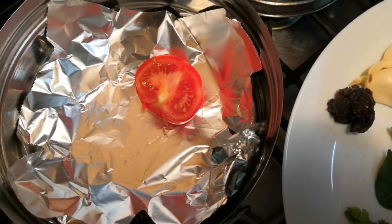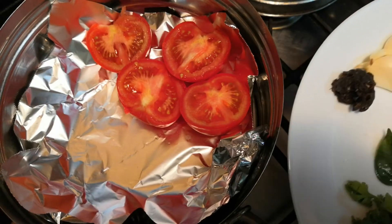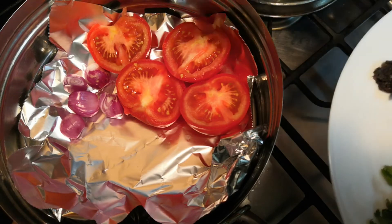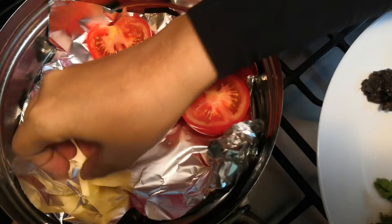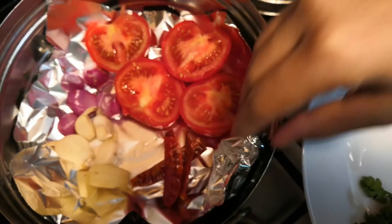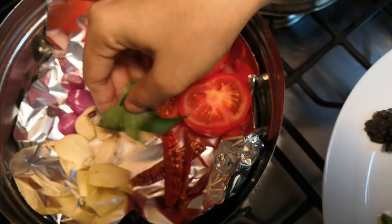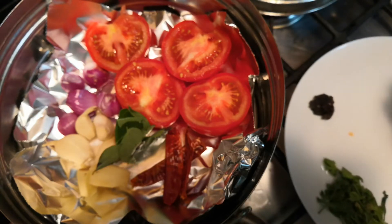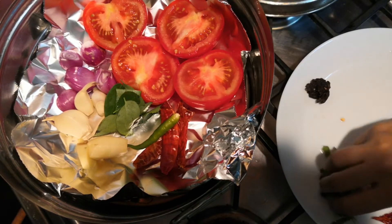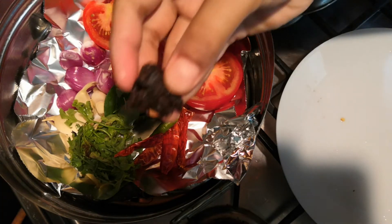Keep a foil inside a steaming pot with hot boiling water underneath. Place two ripe medium-sized tomatoes, three or four small shallots, four pods of garlic, a small piece of ginger, three dry red chillies — I like it to be spicy, but if you want to reduce the spice level you can reduce it as per your taste — a few curry leaves, one green chilli, a few coriander leaves, and a small piece of tamarind.